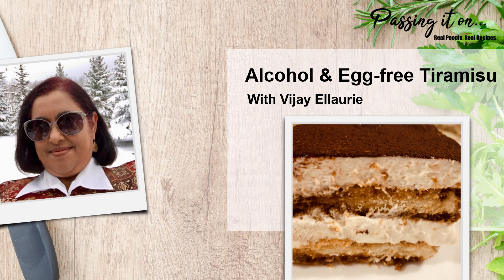After much research, I've simplified this recipe, making it alcohol-free, cholesterol-light, and eggless, with the taste and flavor not very different from the original. This way, the whole family would be able to enjoy it, including the kids.